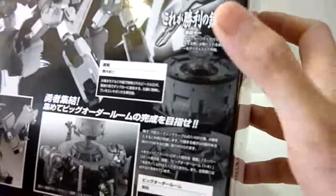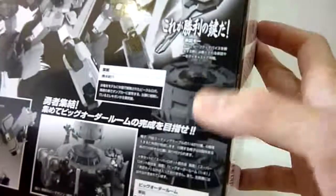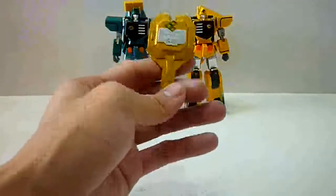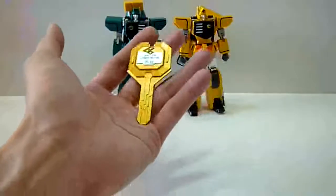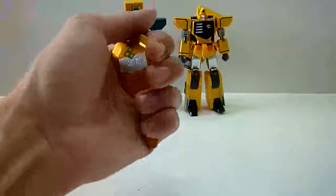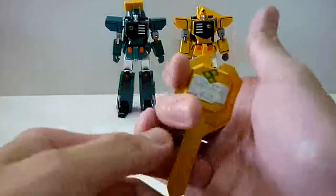Over here in the picture when the Big Order Room is set up, you can slot this key in, and I believe with a twist you can probably have the screen panels move up or something like that. So it's really going to be awesome. I'm really looking forward to using this key, and this key is one scale — the same size as what you see in the anime. As a GaoGaiGar fan, I'm really, really excited. I really love this key.